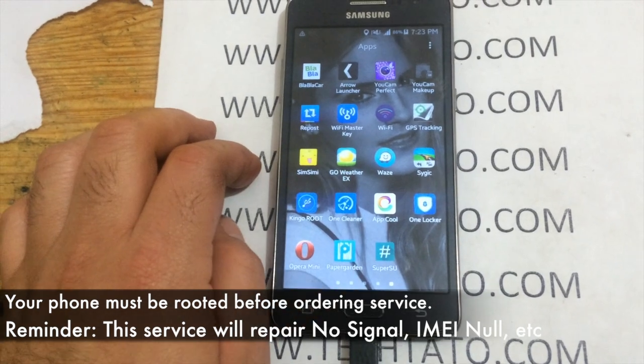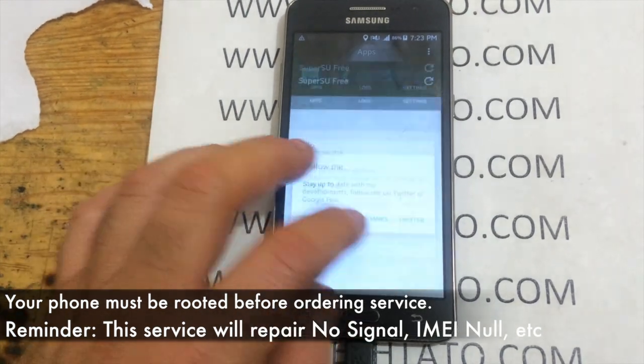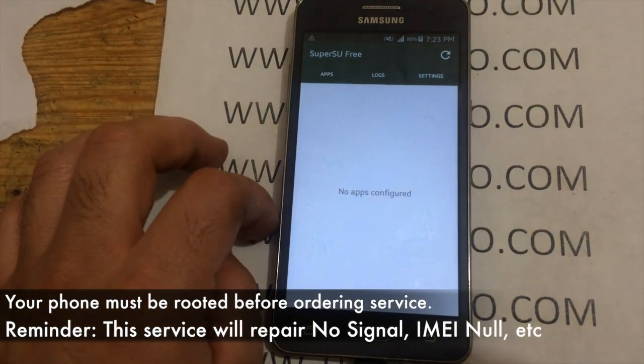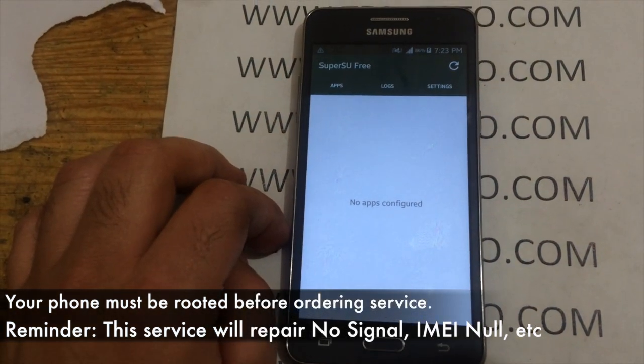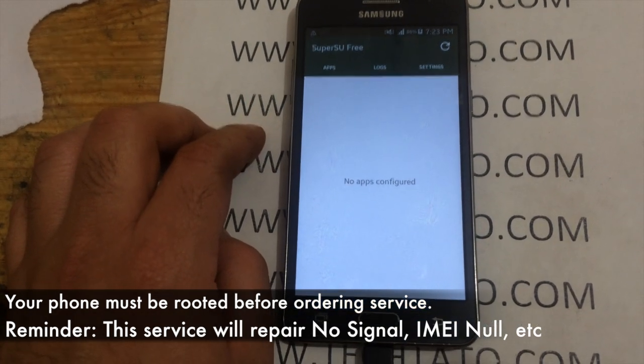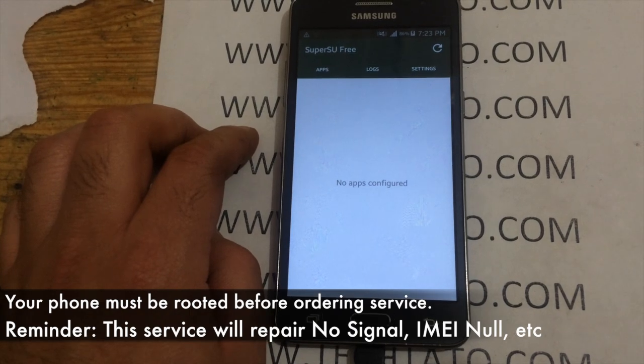As you can see here, the device is rooted, which is something very important — because for most devices to be repaired successfully, we have to have access to root, which is part of the service that we actually need to apply the IMEI repair.